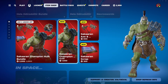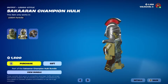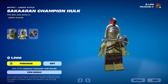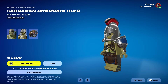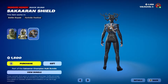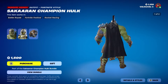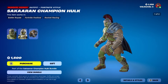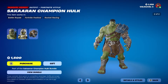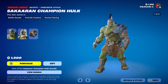You can get this skin separately for 1500 V-Bucks. He does come with a Lego form, although he looks really tiny in Lego form — the armor kind of matches but he's not really Hulk, he's just a little green man. He's got a back bling called the Sakaran Shield, pretty nice looking. The skin just looks phenomenal — that is Hulk right there. Look at those muscles, the armor, the face, everything. I love it. I actually like this one more than the original Hulk skin.